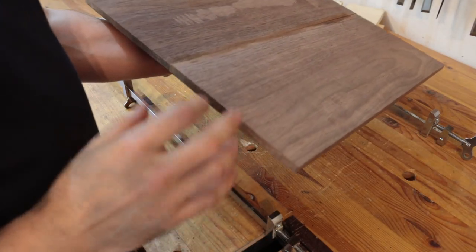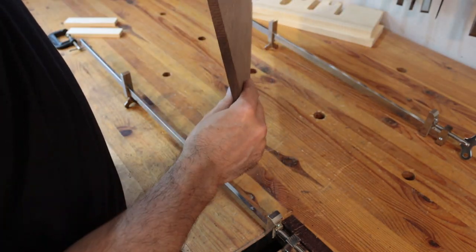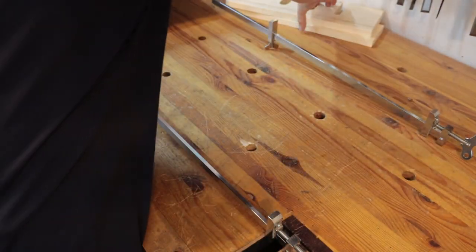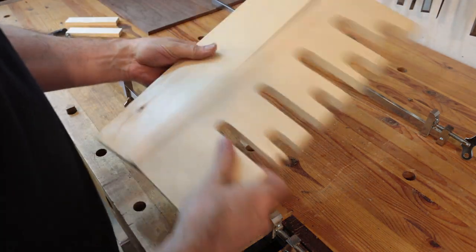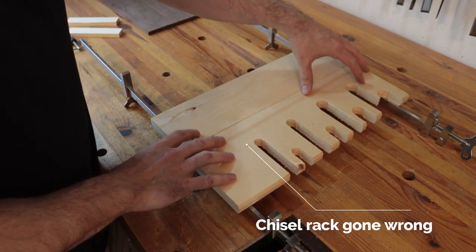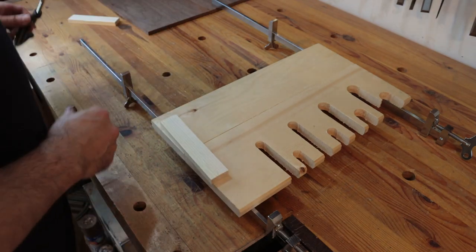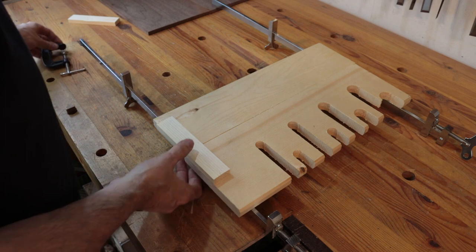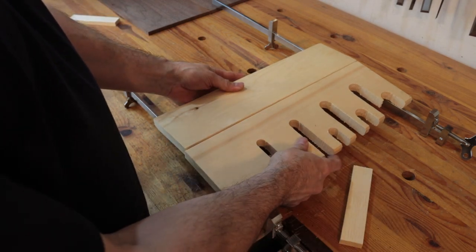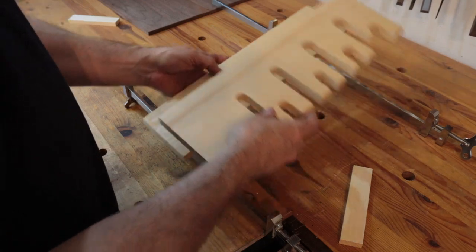I'm in the process of making the top of the nightstand. What I did was I re-sawed a thicker piece of walnut and glued them together to make one large panel for the top. When you glue up panels — butt joint panels — what you usually do is put them in clamps, lay them on top of the clamps, and then put cauls on the sides with clamps. This keeps the boards flat so that when you apply pressure the boards don't start to bend up.